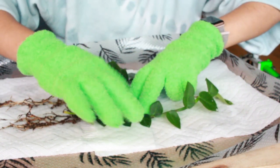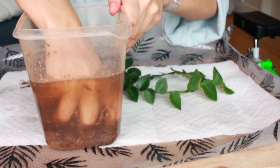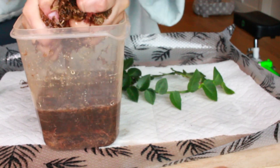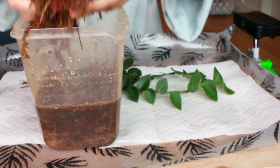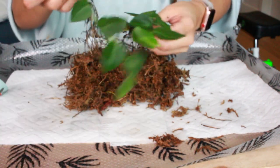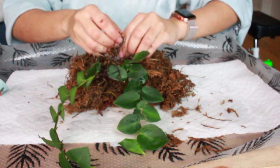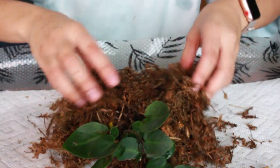Now I'm going to take the sphagnum moss I have soaking in filtered water with some liquid dirt for nutrients and squeeze it all out. You want it moist but not really damp. I'm just gonna make a little bird's nest for the roots — this is the first time I'm doing this so I have no idea what I'm doing, but this seems about right. I'll put the roots together so they can get acquainted, and I'm just wrapping the roots in sphagnum moss.